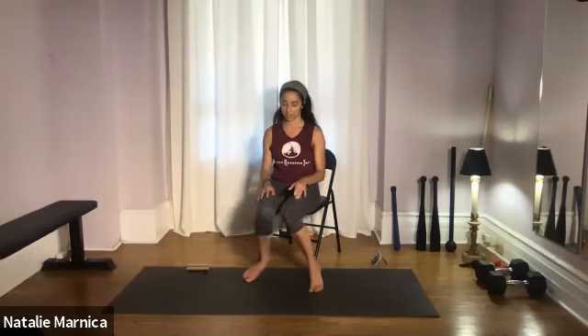Gently heel-toe the legs a little bit inward. Knees in, knees out — knees in, knees out. In and out, three, two, and one. Land the legs in a neutral position.